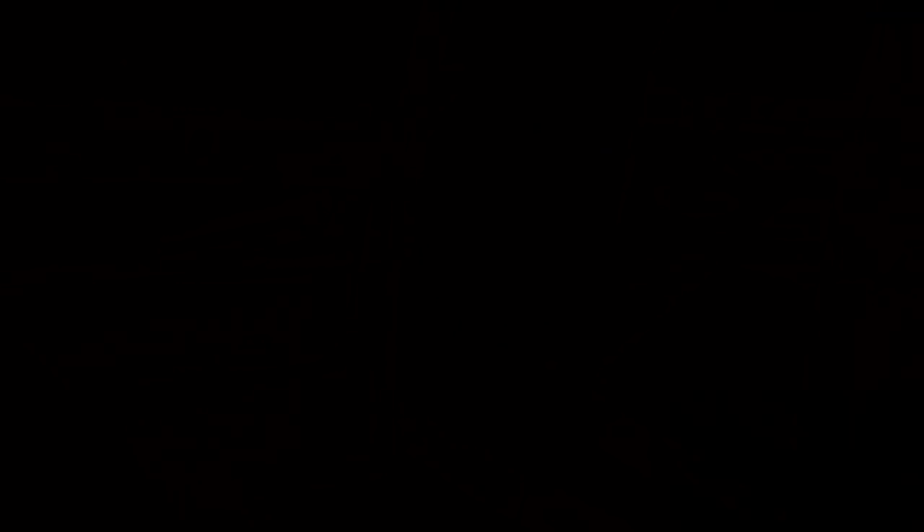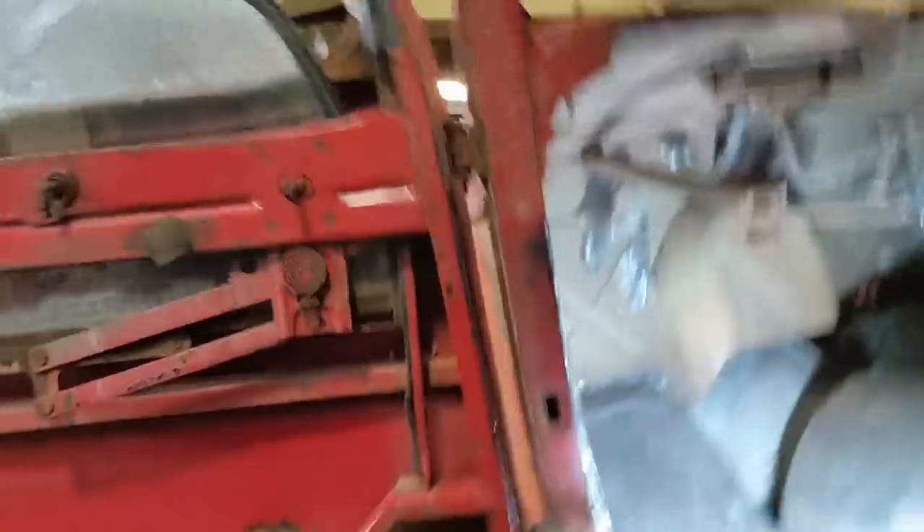Sweet — that's all welded. Let me turn the welder off and show you guys what it looks like now. New metal welds way better than the old stuff. Got it all in there and got this area all flattened out at the same time.